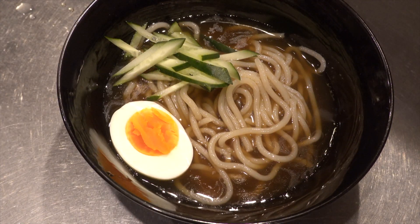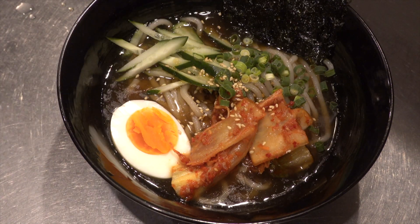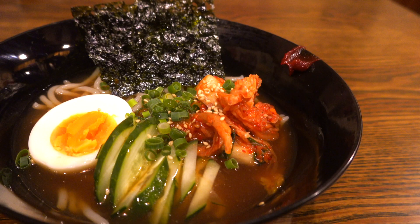Put the noodles in the bowl, then add soup and put some cucumber on top. There we go! The cold noodles are ready to eat!